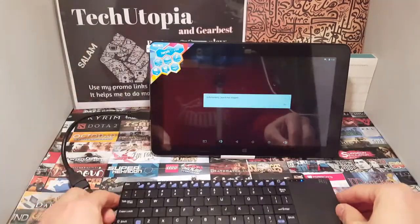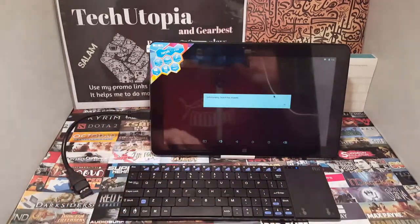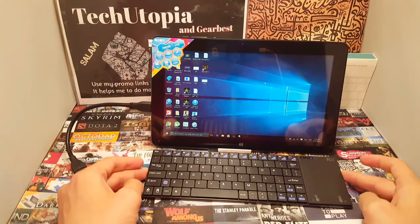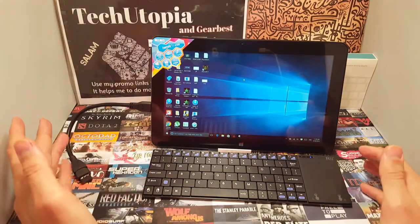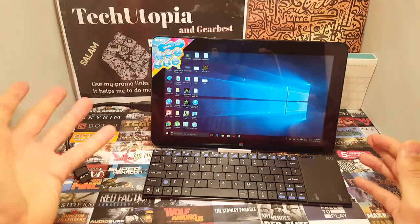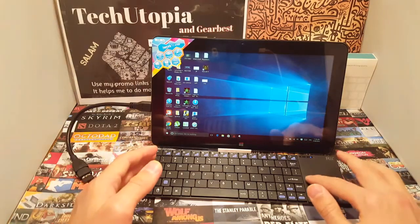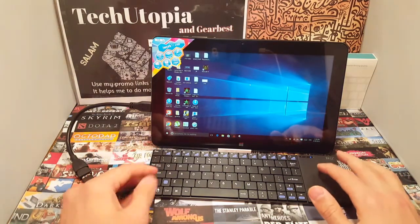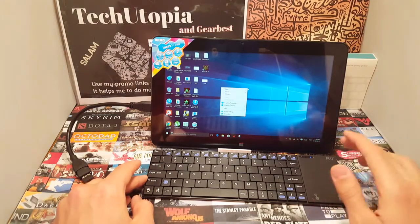Stay tuned — I'm going to boot to Windows and test the keyboard there. Here we are in Windows 10. It's plug and play — simple. You do not have to install any drivers with this dongle. Just put the dongle in the OTG adapter and you're ready. It works fine and is ready in a second or two.